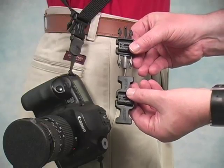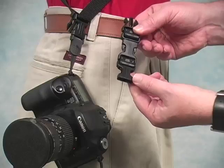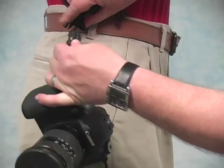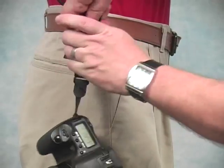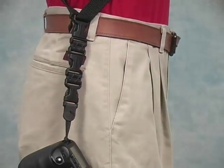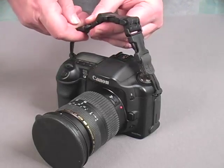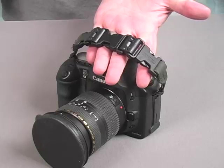Another use for Gender Changers can be to fasten a pair of them together to create a very short extension. If you want just a little bit more slack on your rig, the two Gender Changers will add about three inches per changer. You can also use them to join two Uniloop connectors over the top of a camera to keep them out of the way or to function as a snug little hand strap.